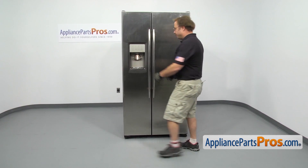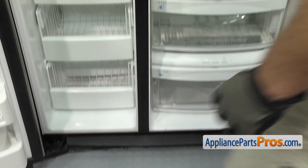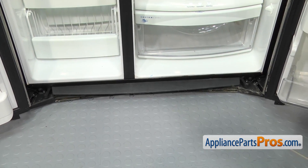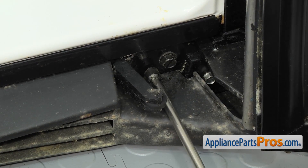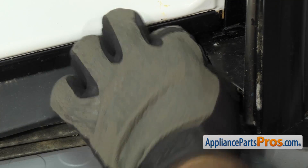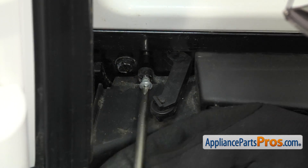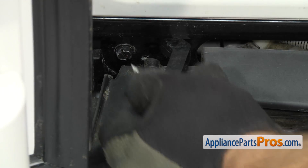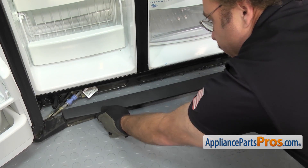In order to get to the part, we're going to open up both doors. Now that we have the doors open, we can take out the screws that hold the base grill on. There's one on each side. We're going to use our Phillips screwdriver to take them out. Once you have both screws out, all you have to do is pull the base grill straight off.